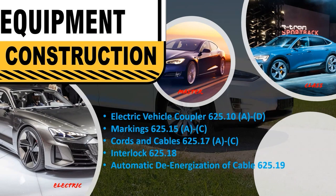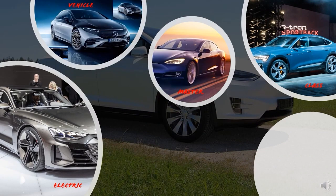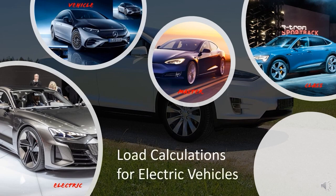625.22 — personnel protection system: this makes it code that EVSE is required to have a personnel protection system, including ground sensing, GFCI technology, and any other hardware or software to keep people from being shocked or electrocuted while using their electric vehicle. Now, getting into the meat of this master series — load calculations for electric vehicles. Remember to pull permits on all these projects and install everything to the letter. Let's get to it.